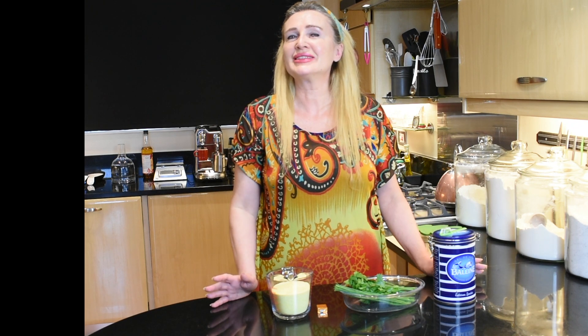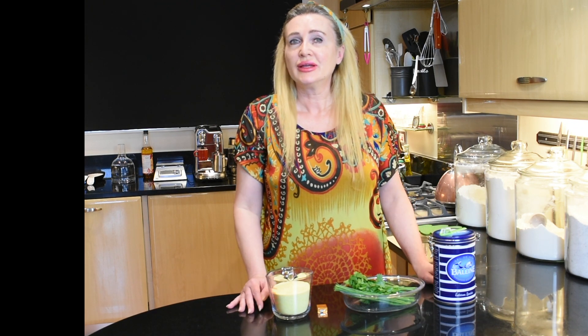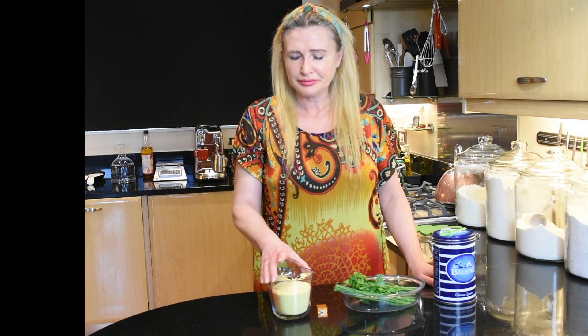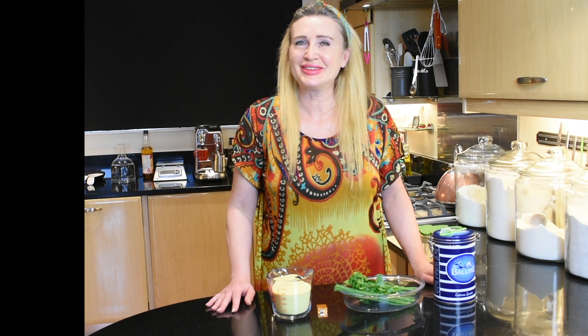Before we begin, just to clarify in case you're not sure what polenta is — polenta is a dish made of boiled cornmeal, originated in Italy. You can eat it hot, you can eat it cold, or you can cook it, let it set, cut it into chunky chips and then fry them. And that's what we are doing today.